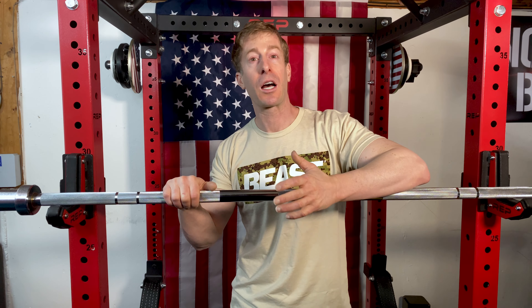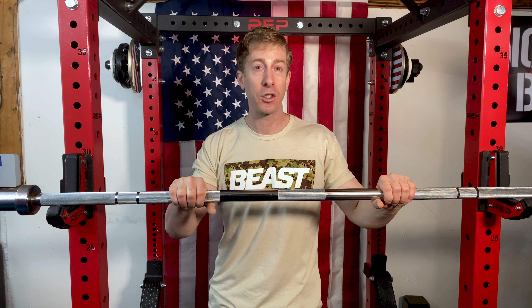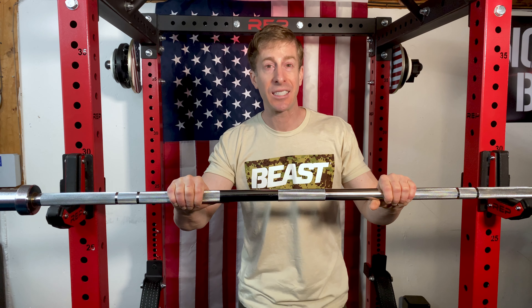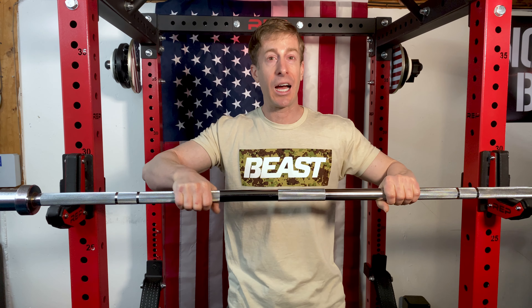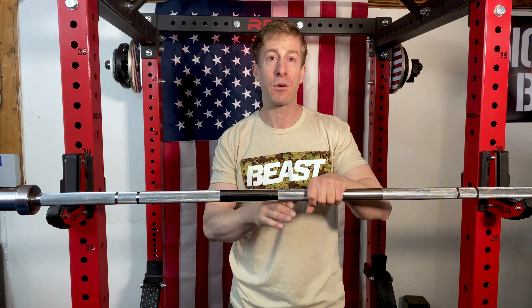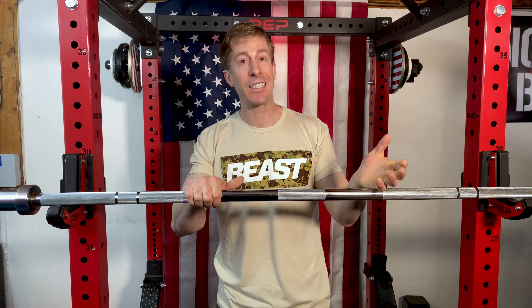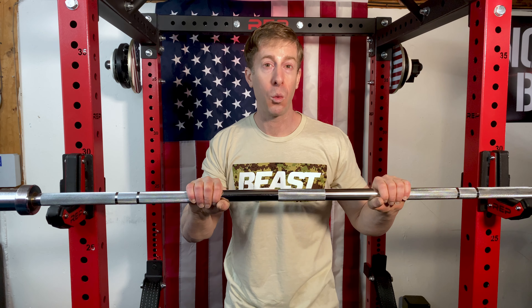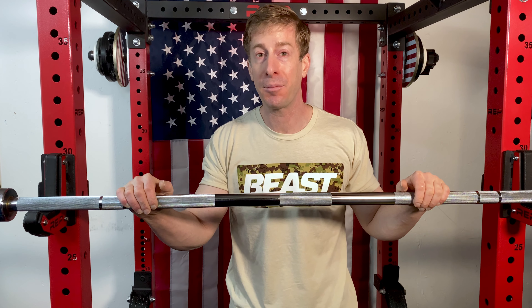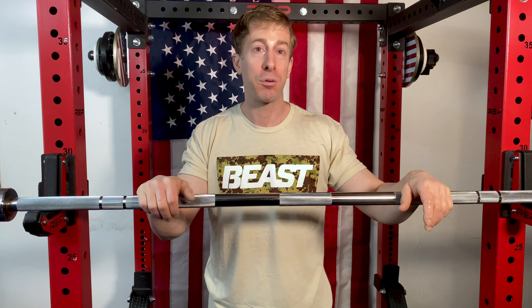However, if you're someone that sumo squats and does exercises that allow you to throw on tons of plates on each side, this bar isn't for you. If you're going to be using four plates or more on a regular basis, you'll eventually bend this barbell — especially doing sumo where your hands are in the middle. It does say it's rated for 700 pounds, but because they never list a tensile strength, I imagine this thing would bend fairly quickly past that four-plate threshold.